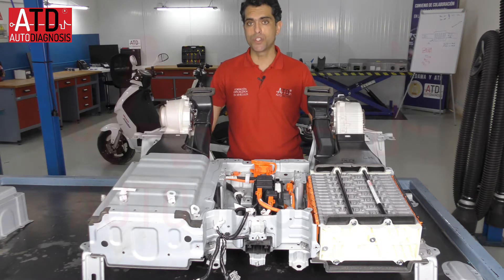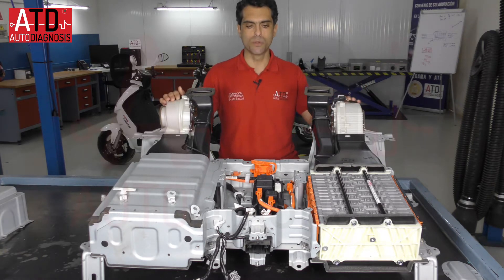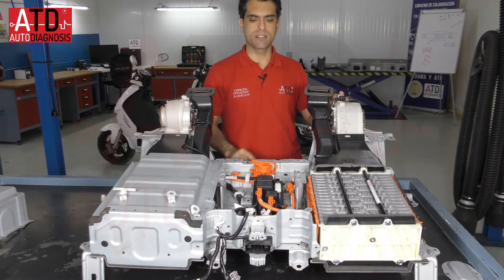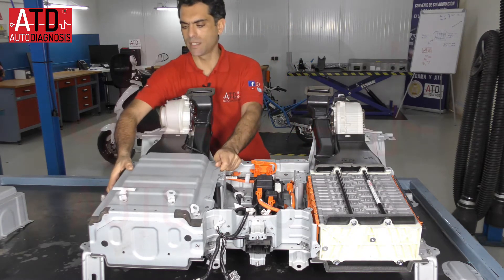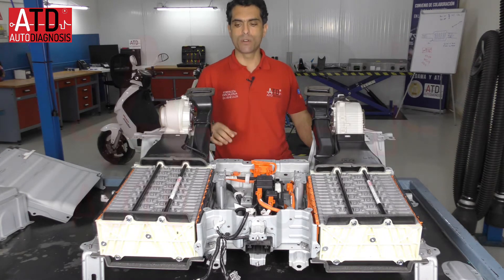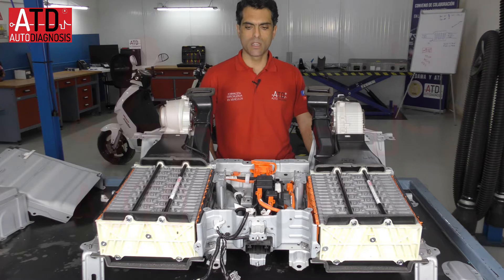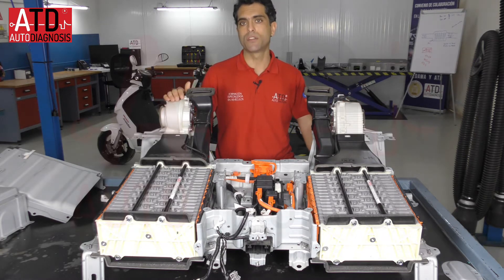Here we have a high voltage battery from a Toyota RAV4 model from 2015. I'm going to show you its parts and its function. We have on the left side of this battery 16 modules and on the right side we have 18 modules. In total we have 34 modules. They are connected in series, and their voltages sum when connected in series. The nominal voltage of this battery is 244 volts.